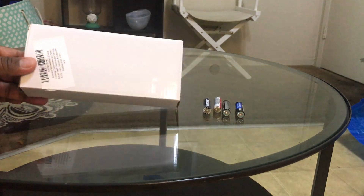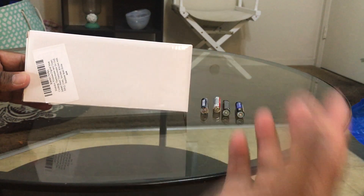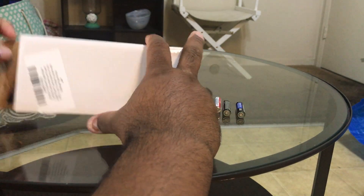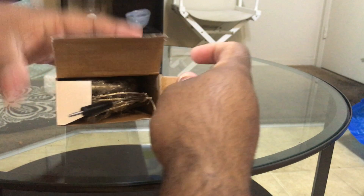Hey, what's up guys! I'm gonna unbox this meat thermometer — or you can call it a timer. Let's unbox it and see what it comes with.